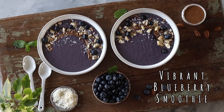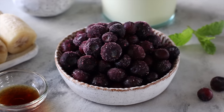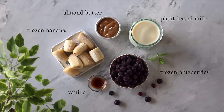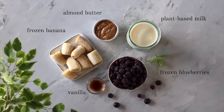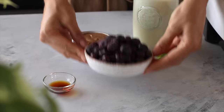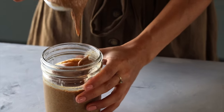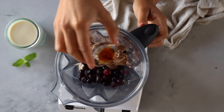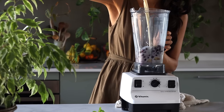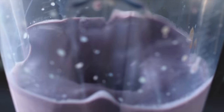The first smoothie we're going to make is one my mom used to make for me all the time — it's a simple five-ingredient, incredibly delicious, beautifully vibrant blueberry smoothie. To the blender we're going to add two frozen bananas and one cup of frozen blueberries, two tablespoons of almond butter, a teaspoon of pure vanilla extract, and two cups of a plant-based milk. Here we used soy milk, then we blend it and watch the vibrant and beautiful purple color emerge.